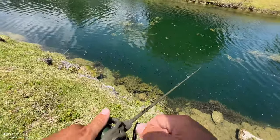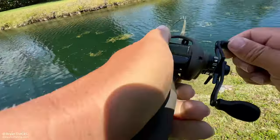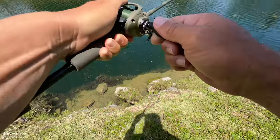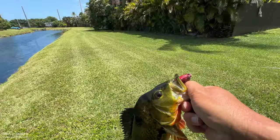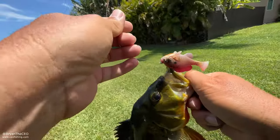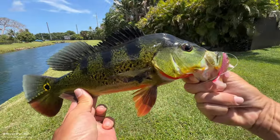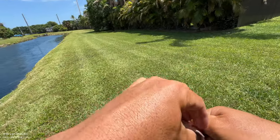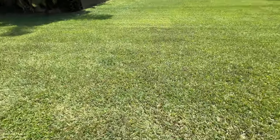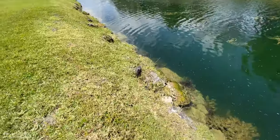Oh, I got a fish — got a peacock! Stay up, stay up! Beautiful, beautiful — look at this guys, on the red! Look at that beautiful peacock bass. Let's go ahead and put him back in the water and see if we can get another one. Let me try the other color now.